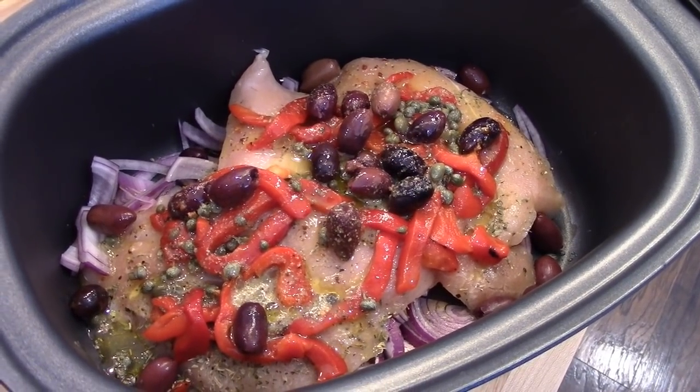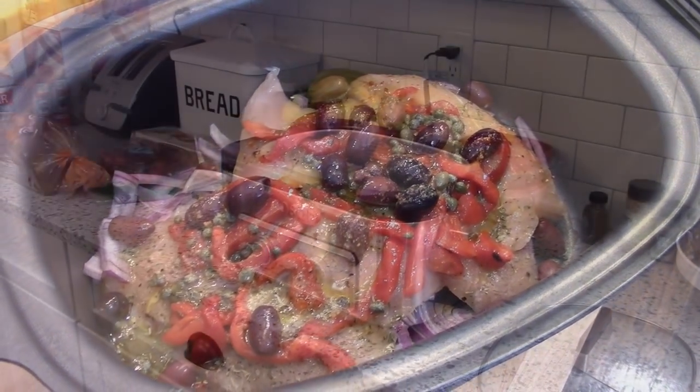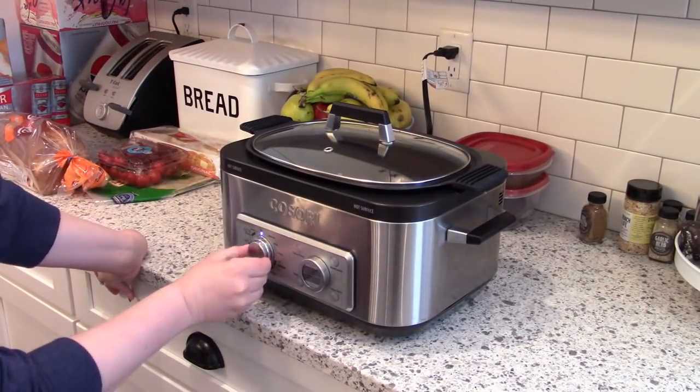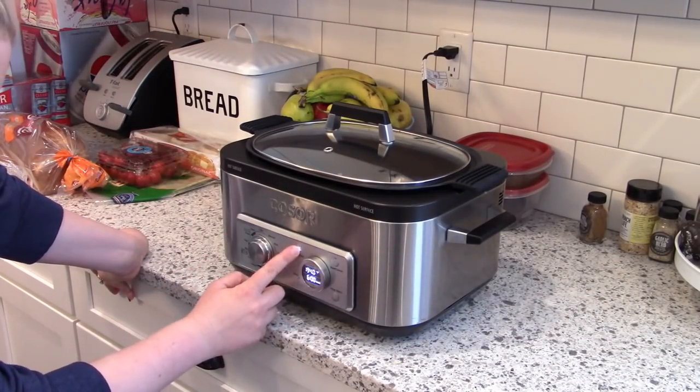I'm going to let this cook all day on low heat for about nine to ten hours, or alternatively you could cook it on high for four to five hours.